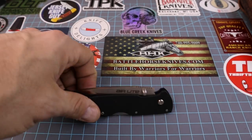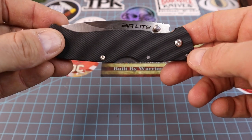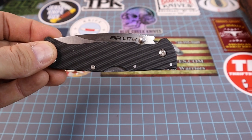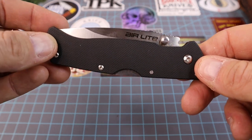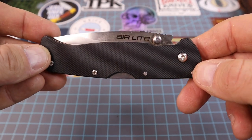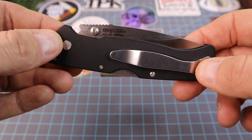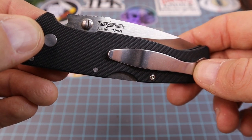Alright, knife people, what do we got today? We have something that was sent to me by Mr. Boston Blade Reviews. He knows I've never handled a Cold Steel before, so he wanted to send one my way. At this point, to keep our overhead down, we're sending pieces back and forth to each other so we can review knives without a ton of overhead from purchasing them.